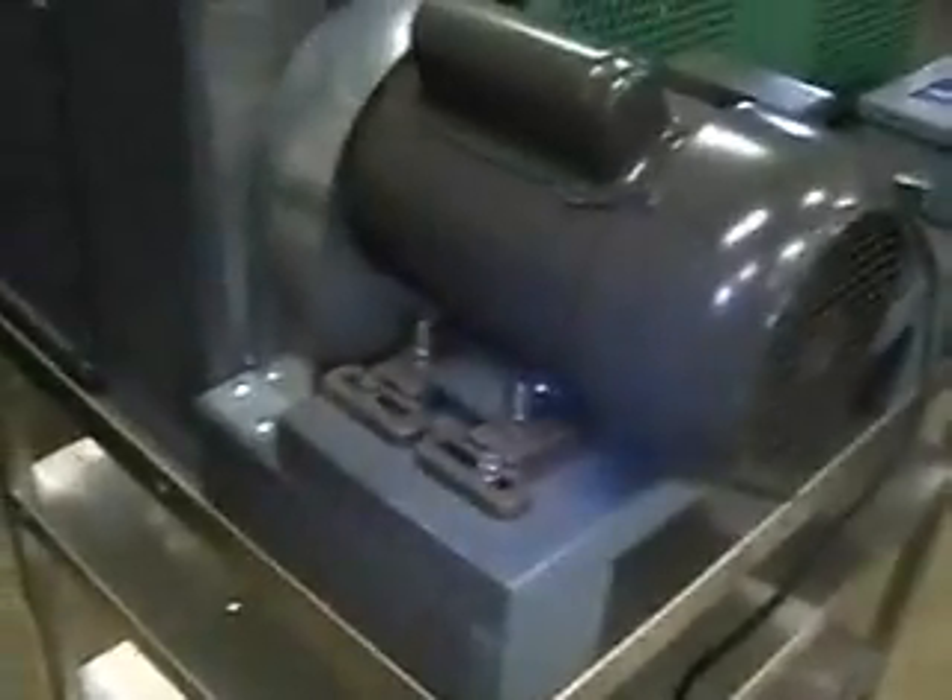This one happens to be mounted to a lab cart. We have one that is in similar condition, not mounted. A little hopper, receiving hopper. The brushes look like they're in excellent condition back there.